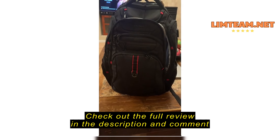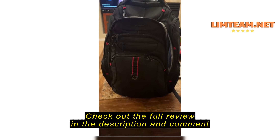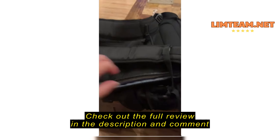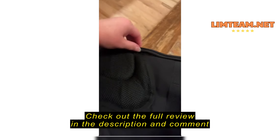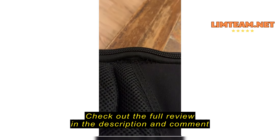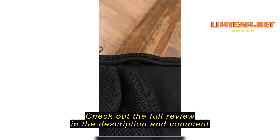Here is the bag — bought it in September, return/refund closed out on October 30th. My son loves the bag, loves the bag, except it is already starting to rip. It has about a two-inch rip already right there.